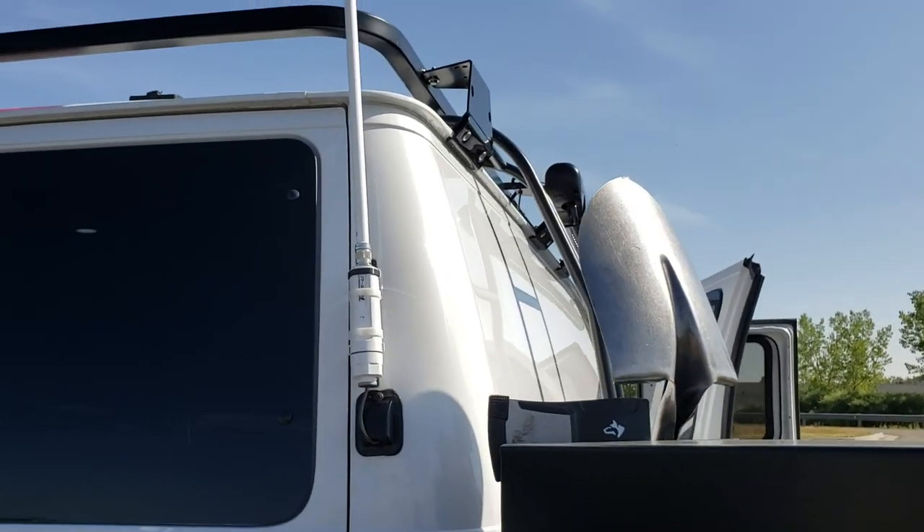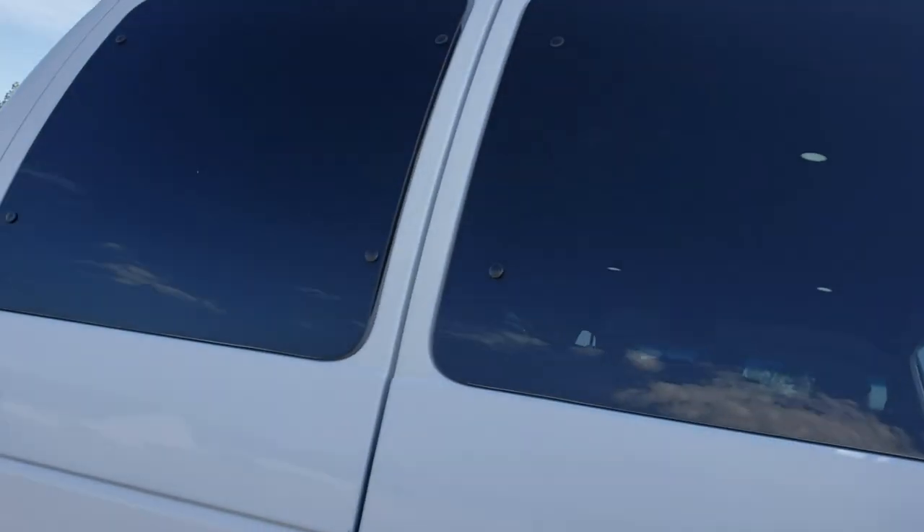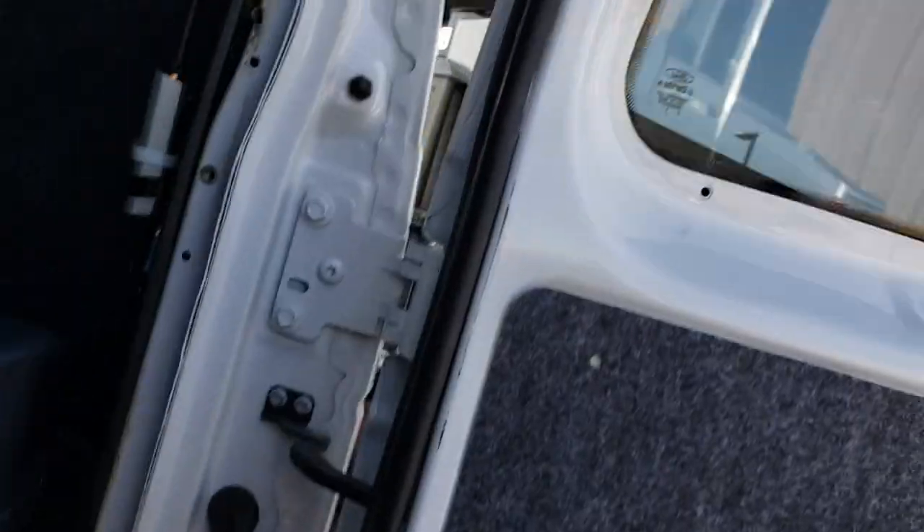This customer asked us to install a wi-fi and a cellular booster — it's not something we've done before, but it's a pretty cool little setup. It's got a repeater that goes on the inside.